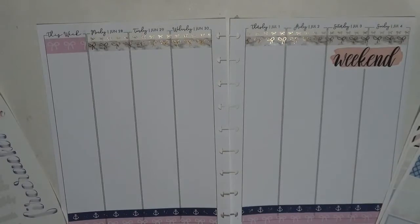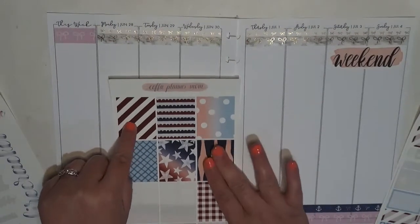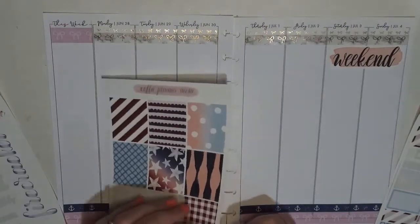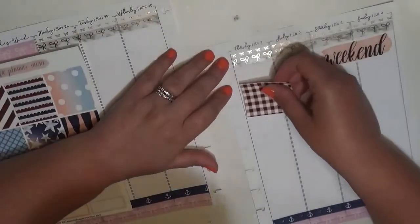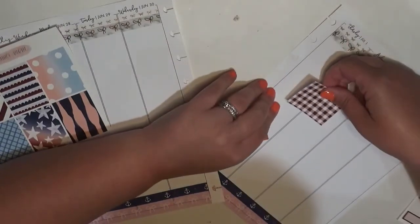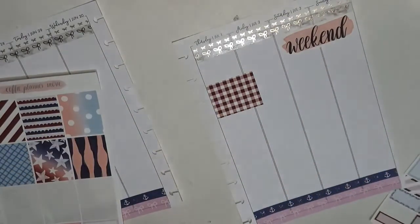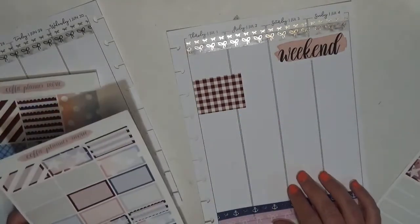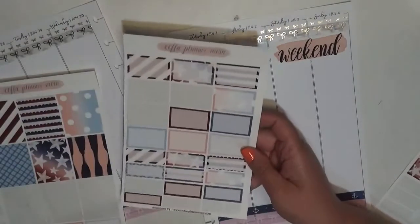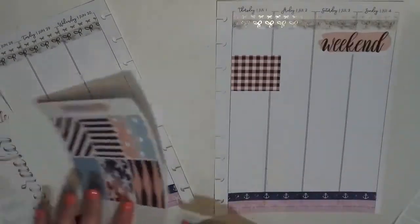I know I'm going to layer these over each other because it's sticky. I'm going to take this gingham because I definitely want to bring in the reds. We are going to be cat sitting starting on the 1st through the 11th. I'm trying to decide which box I want to use — I think I'll come back to it because I'm just not sure.